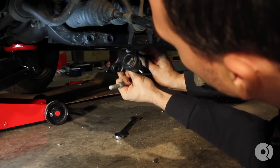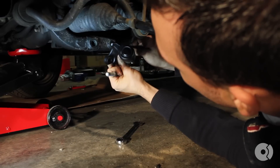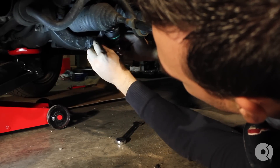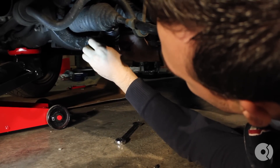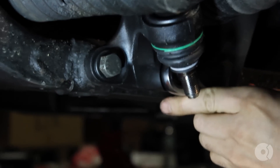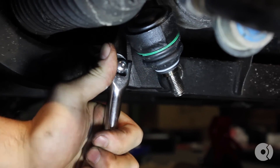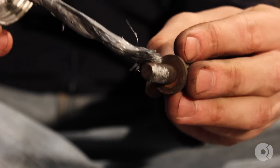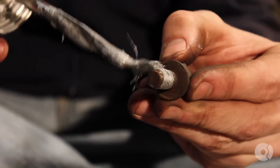Now we're going to install the inner ball joint. I'm going to thread the bolt through on one side, slide it into the subframe, and then tighten these down with an 18mm. I like to put a little dab of anti-seize on these lower control arm bushing bracket bolts, just because they're so prone to rust. I know that my car has over 200,000 miles on it, but you never know if and when you'll ever have to replace the control arm again, and you'll be thanking yourself for adding that anti-seize on there.